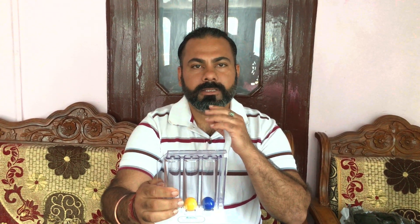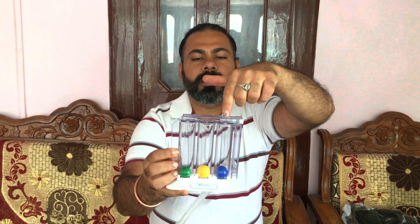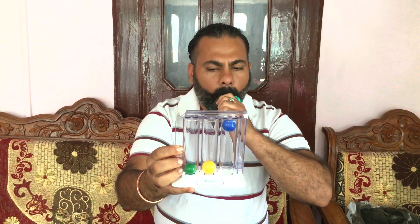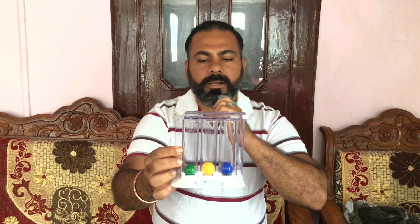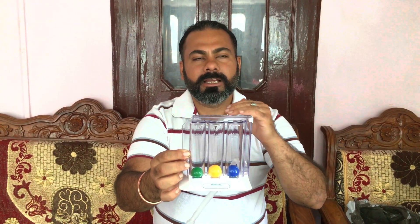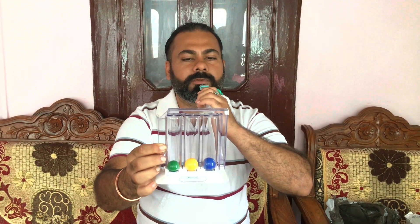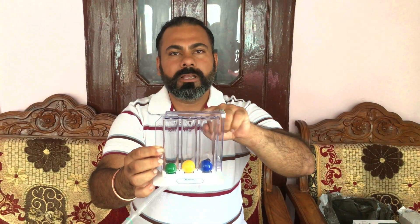So what happens is that we have to breathe in the air forcefully. As you can see, this first blue ball is 600cc, this is 900cc, this is 900cc, and this is 200cc — this means how much volume of air you have to intake. So this is 900cc, this is 200cc, and under 1200cc. When I practice it, you also have to practice this 10 times, hold it, and keep the ball on top.